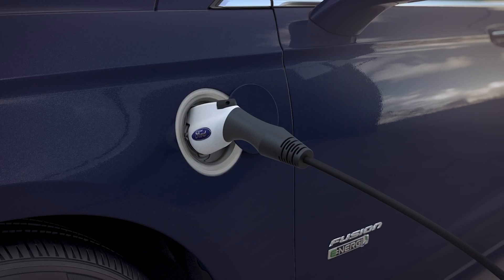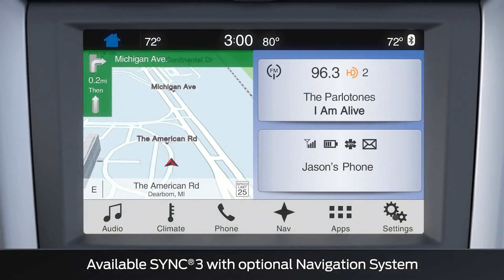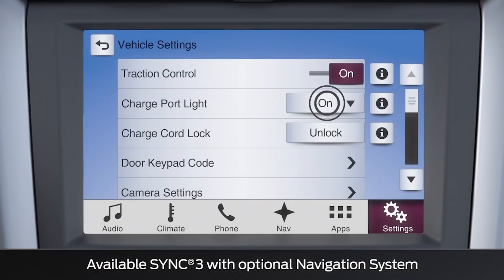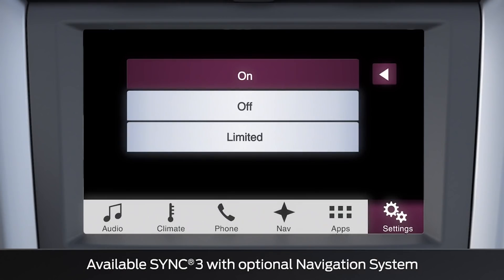To access the charge port light preferences using the touch screen, touch Settings, then Vehicle, and then Charge Port Light. The default setting is On.